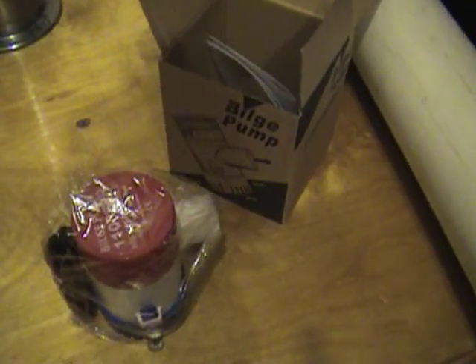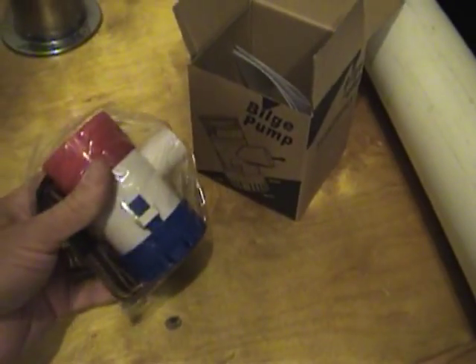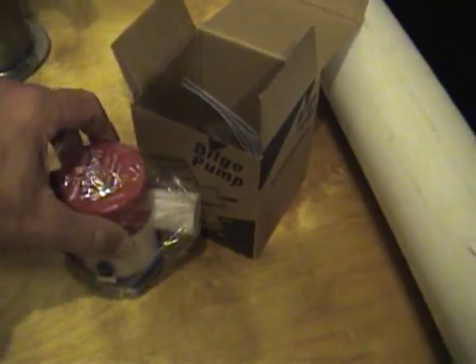This is a proof of concept test for the bilge pump mag coupler setup for an ROV thruster. I just got an 1100 GPH bilge pump to work with.